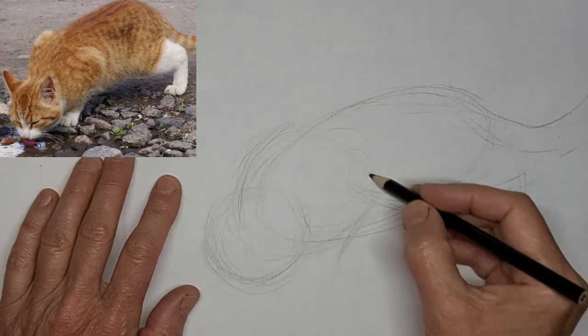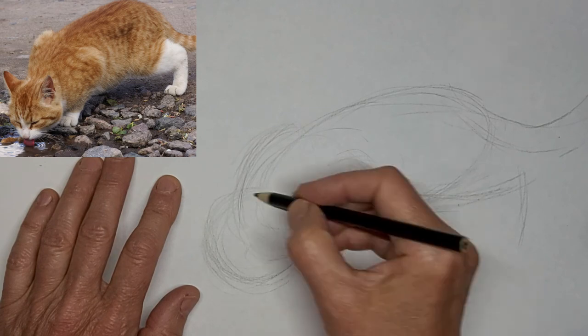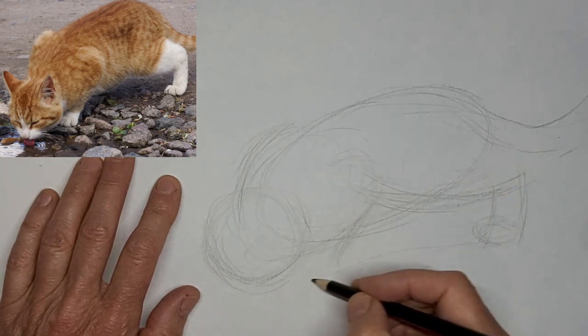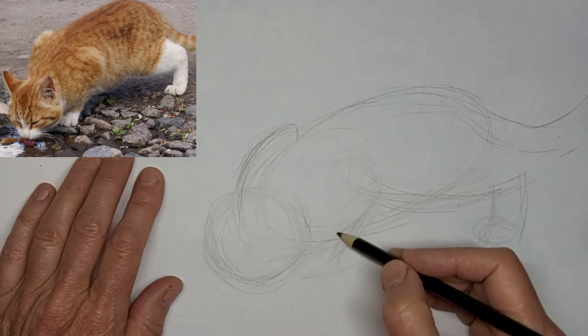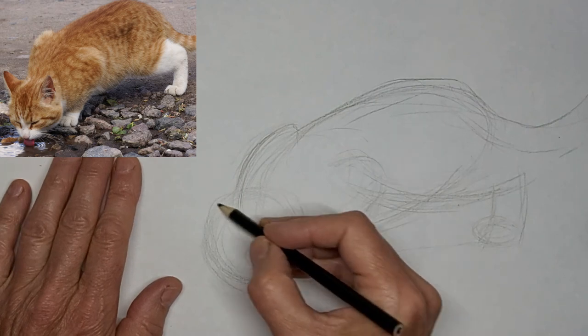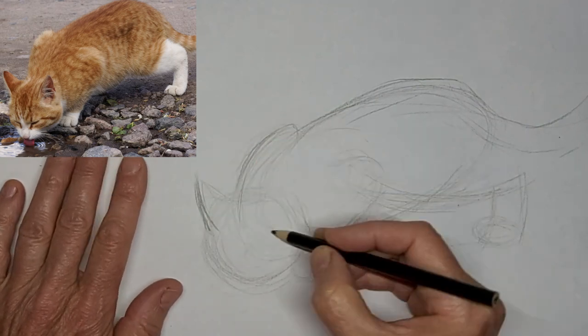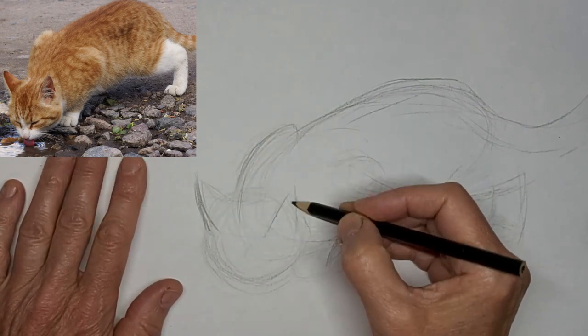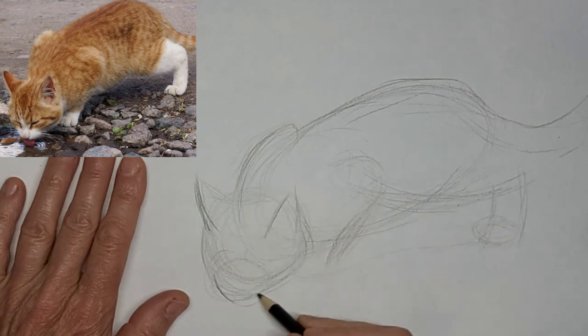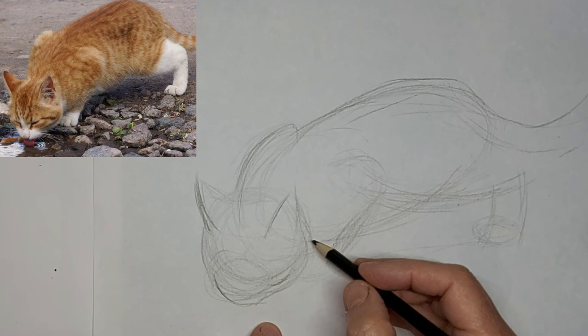The kitty ends up looking like some weird kind of bug at first, just getting those shapes in. And I'm going four times the speed and voicing over here. Just getting a feel for what looks comfortable. If the cat doesn't look comfortable in any way, then I just kind of think of what do I need to do to fix that. And always correcting as I go.